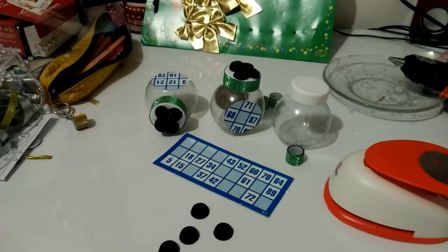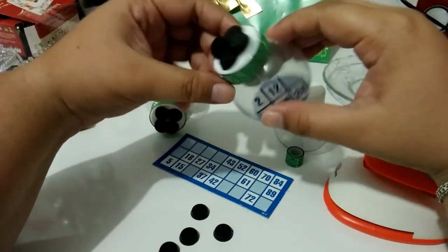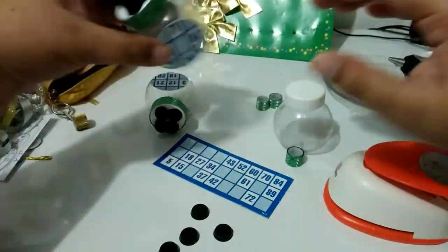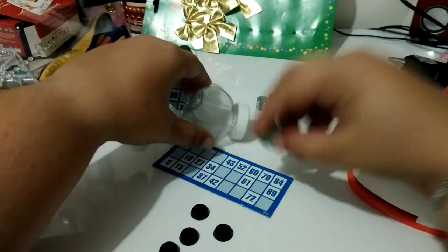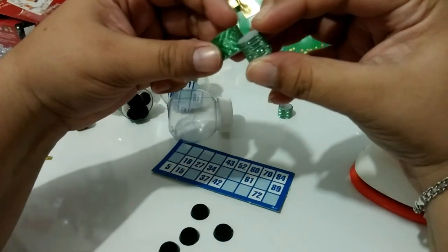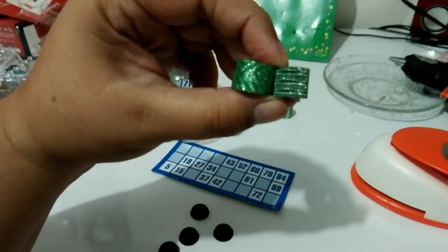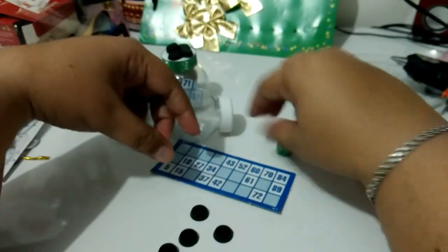Oi pessoal, no vídeo de hoje eu vim personalizar mais uma lembrancinha para a festinha no tema cassino. Dessa vez é o mini baleiro, e o mini baleiro foi personalizado no tema bingo. Para isso eu vou estar usando o mini baleiro, vou estar usando essa fitinha, wash tape verde — ela já é diferente da outra que eu venho mostrando para vocês nos outros vídeos. Ela tem uma estampa um pouco diferente. Então, esse aqui é o que eu estou usando no mini baleiro.